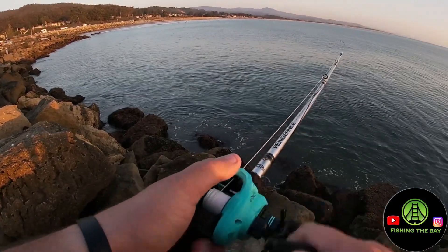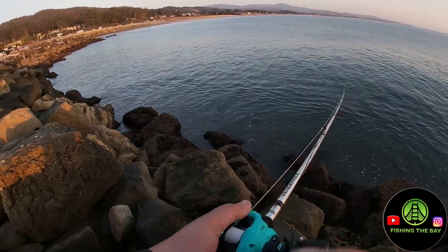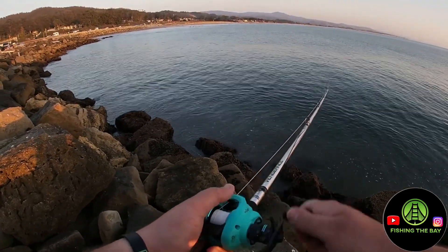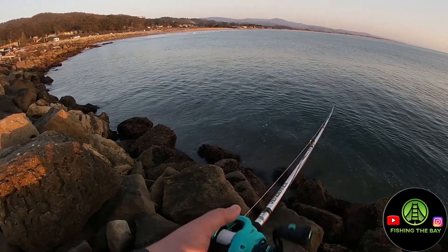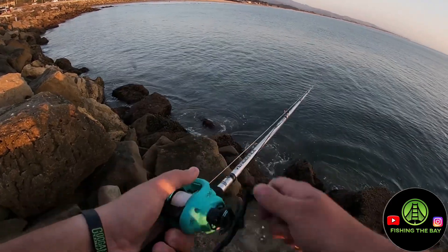The GoPro told me I was taking too long. What was that? I don't know if that was seaweed or — it felt pretty good though.